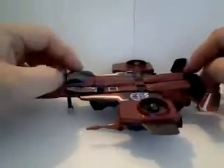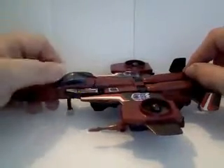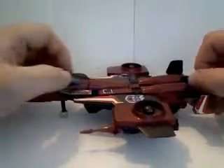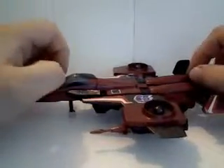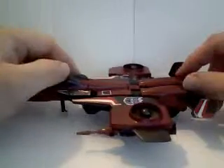There were the original three — Starscream, Skywarp, and Thundercracker, of course — and then there were the revamps, which had the different wings and tail fins. Those were Thrust, Dirge, and Ramjet, and unfortunately I was only ever able to get Thrust.